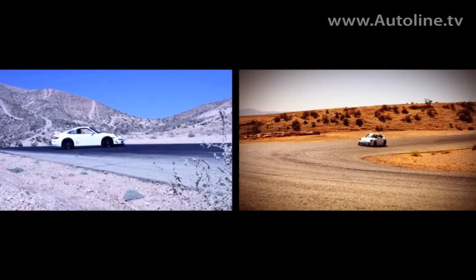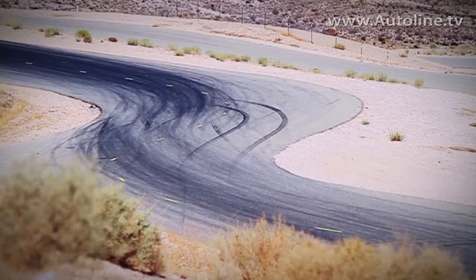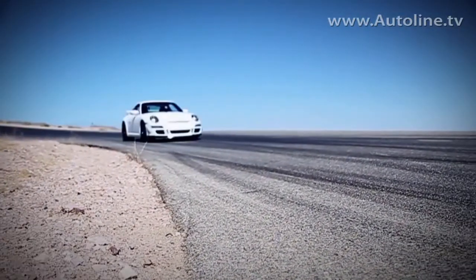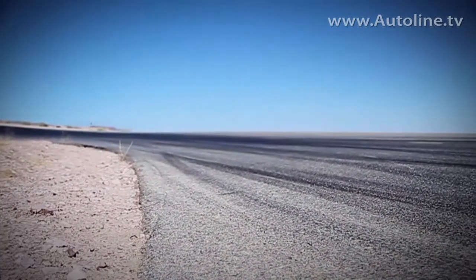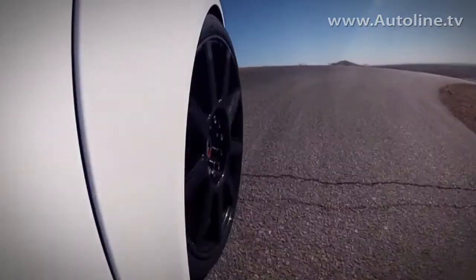Most of us in the automotive industry are familiar with Formula One and having to build bodies and the monocoque with an autoclave — very high pressure and temperature. My understanding is you don't need that for this wheel. No, we've developed a proprietary process where we get away from those types of expensive equipment, such as autoclaves, and are able to efficiently produce the product at very high quality using other means, which is part of our proprietary process.